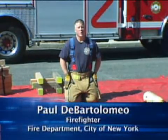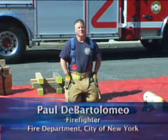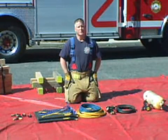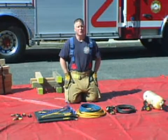Hi, I'm Paul DeBartolomeo. Welcome to Training Minutes. In today's segment, we're going to discuss the components of a high-pressure airbag system. We're going to demonstrate how to properly put the system in service, how to properly set the pressure, and how to test the system prior to use.